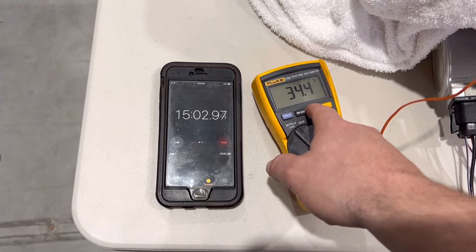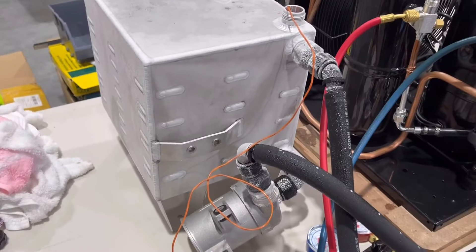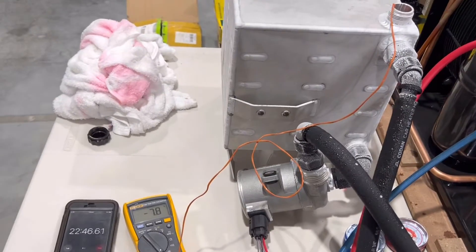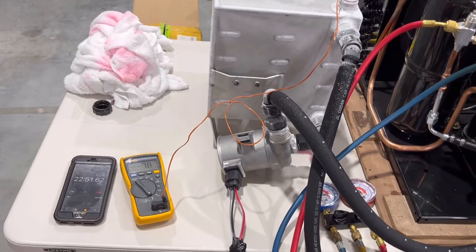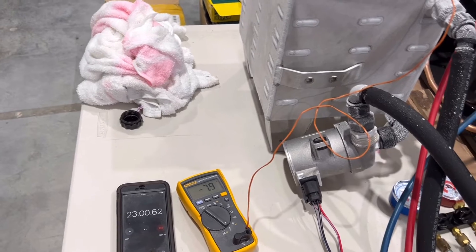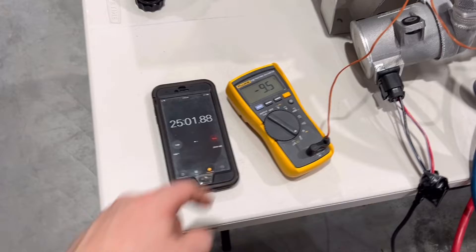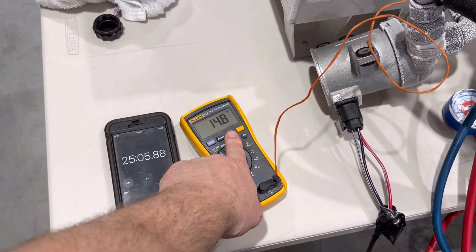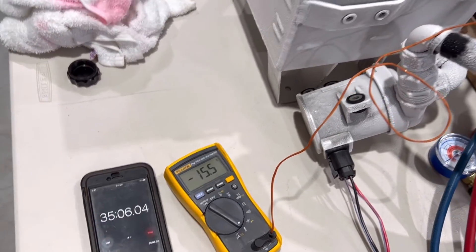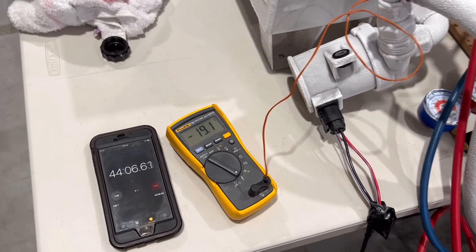At 15 minutes: 1.5 Celsius, 34.4 Fahrenheit. Minus 5.4 Celsius, 22.3 Fahrenheit. That tank is starting to turn a little white. People ask us about the tanks with expansion and contraction — it's totally fine. Aluminum is designed to expand and contract, just like in a cooler when it goes from room temperature to full boost. Aluminum is fine as long as it's made properly, which they usually are. At 25 minutes: minus 9.5 Celsius, 14.8 Fahrenheit. Then minus 12.9 Celsius, 8.8 Fahrenheit. 1.4 Celsius, 4 degrees Fahrenheit. Minus 17.6 Celsius, 0.3 Fahrenheit. Finally minus 19.1 Celsius, minus 2.4 Fahrenheit.